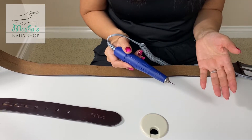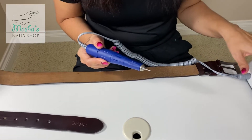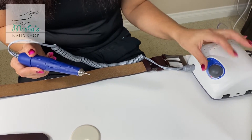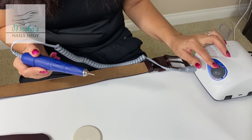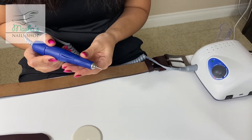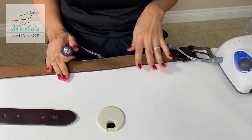So how do we test this? We'll set the machine at medium speed, and we will add pressure to try to stop the rotation of the drill — using, for example, the back side of this leather belt. Let's try it out.